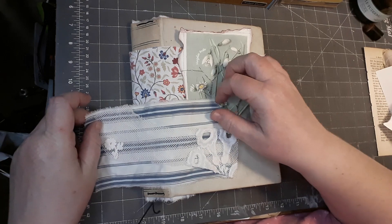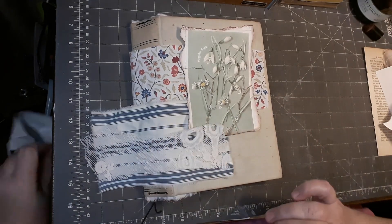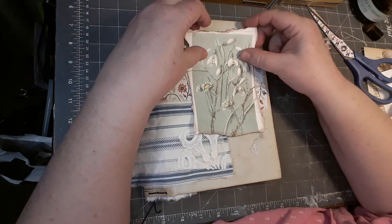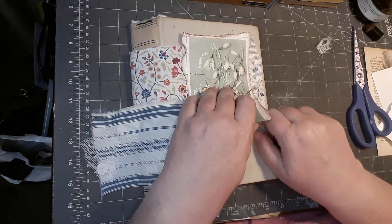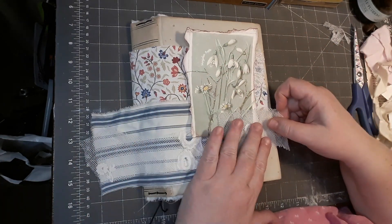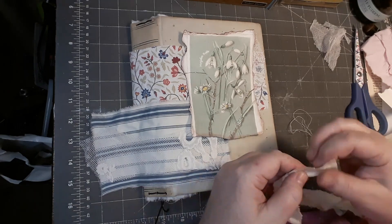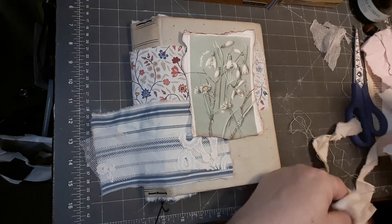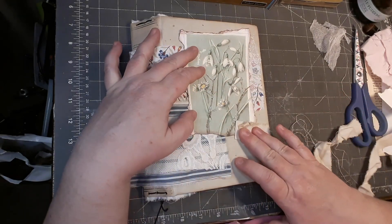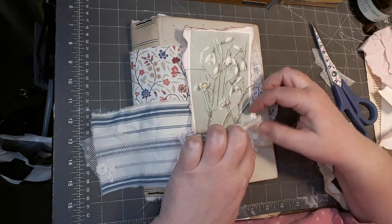So now I'm putting everything I want to have on my cover down to see how it looks and how I want to arrange everything. I want to have a layered look with different layers, some lace, some fabric. I'm just looking at what I like and how I want to arrange everything.